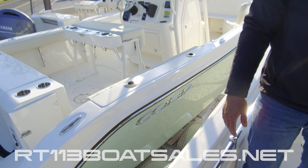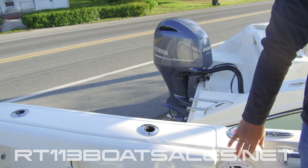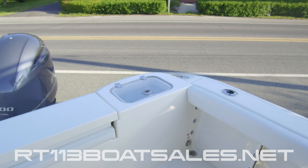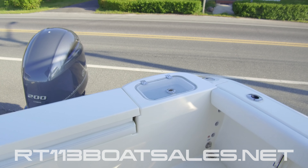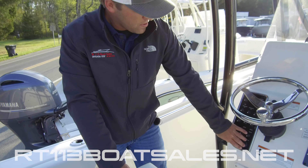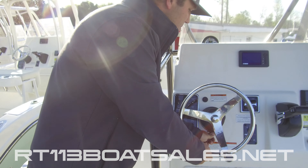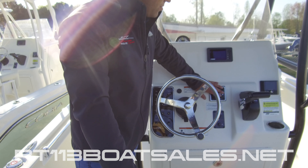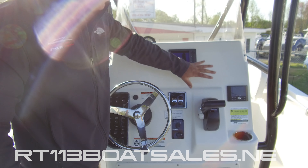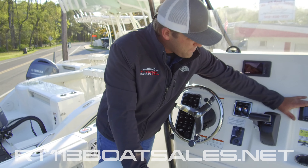Moving aft, we have our fuel fill located right here, another pop-up cleat, a JL Audio speaker, two rod holders, and a cleat in the stern. There's a wonderful command station with all of our switchgear right here, a 12-volt receptacle on the bottom, tilt helm, dual trim tab controls, Yamaha key switch binnacle, Yamaha 6YC gauge, and a JL Audio MediaMaster 50 head unit.